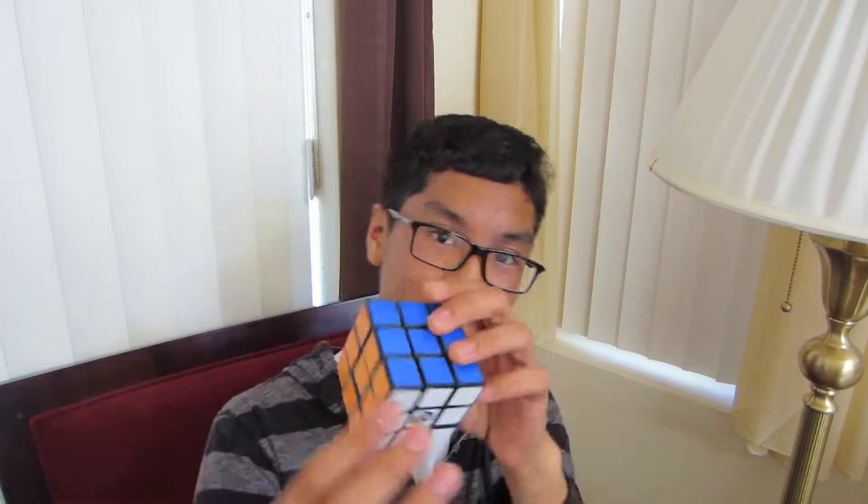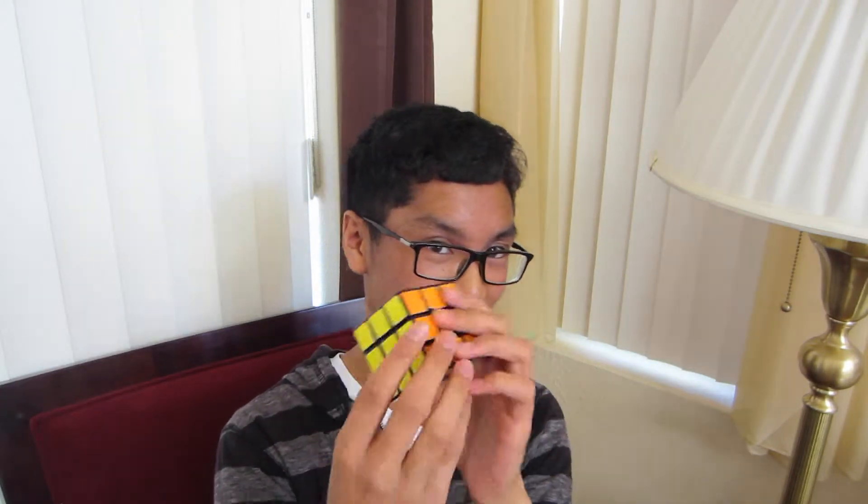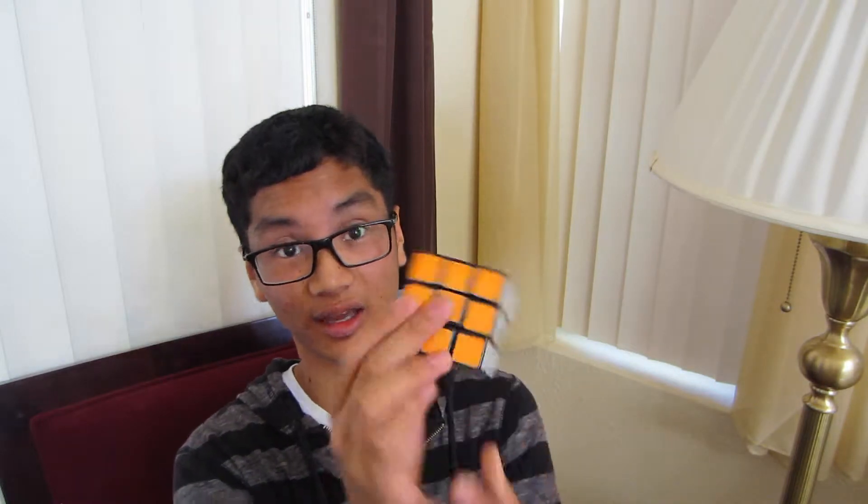First off, we have the original Rubik's Cube. It's a standard three by three Rubik's Cube — blue, red, green, orange, white, yellow. Yeah, it twists.